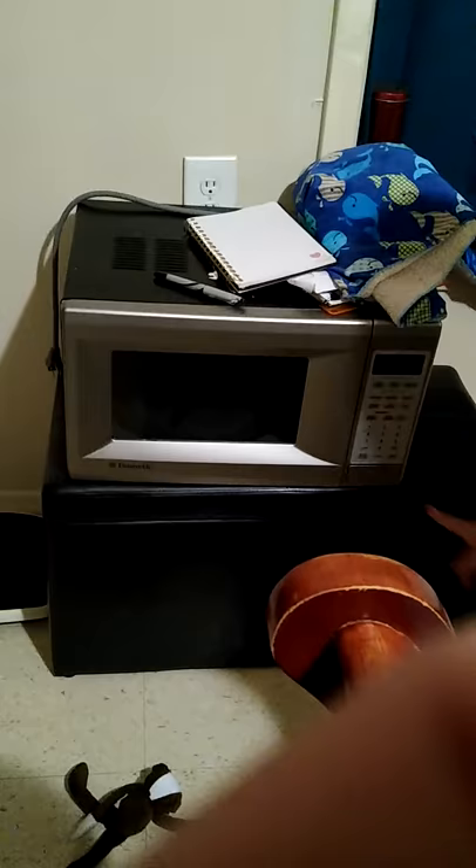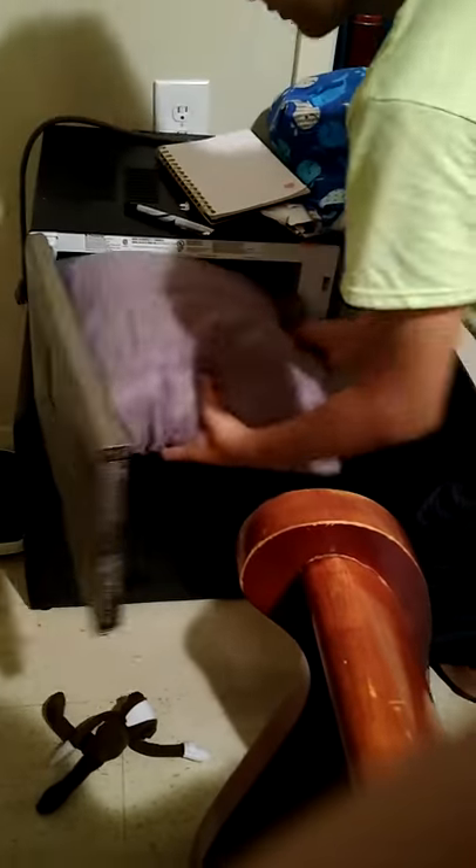Hey guys, today we're gonna microwave a pillow. First step: get a pillow of your choice. Second step: open the microwave. Third step: put in your pillow of choice.